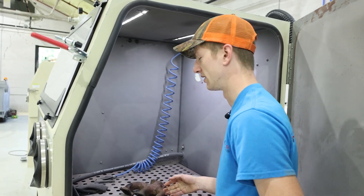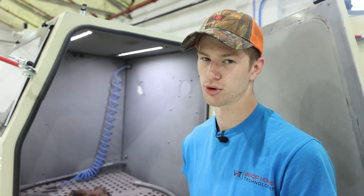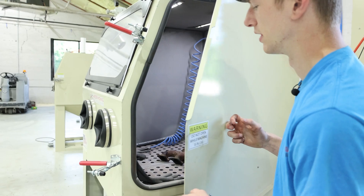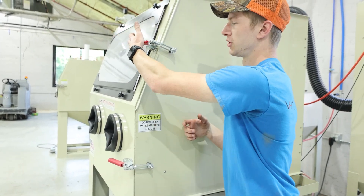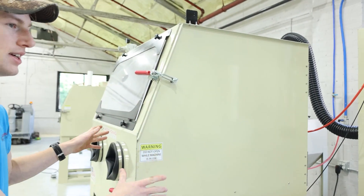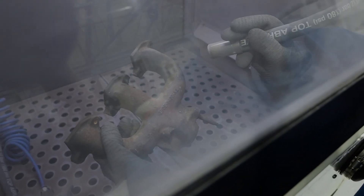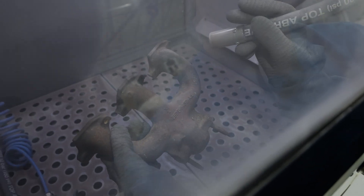This blasting chamber is absolutely massive. If you wanted to fit an entire engine block in here, it'd be no problem — and that's the same on the VH 2000 wet blast and the VH 2000 hydro blast. So no matter what type of surface finish you're looking for, if you want a cabinet this size, we've got it for you. For this portion of the video I'm only going to be focusing on the right-hand section so you can get a really good before and after picture.